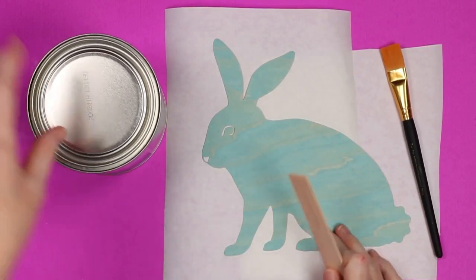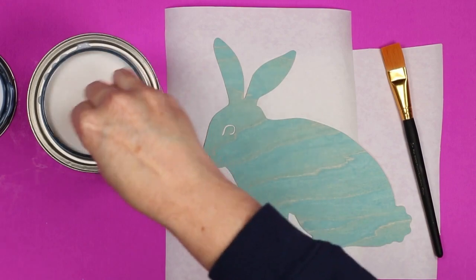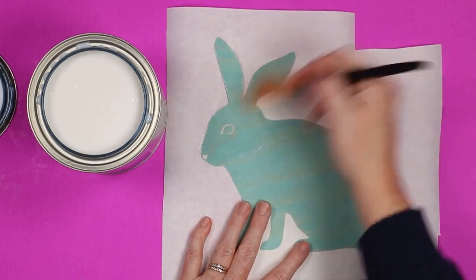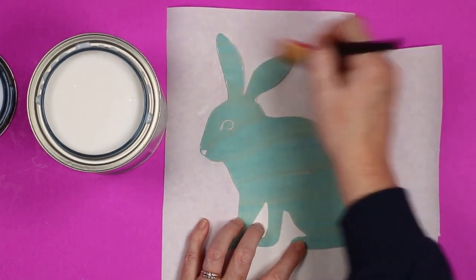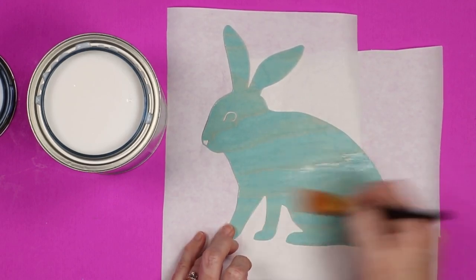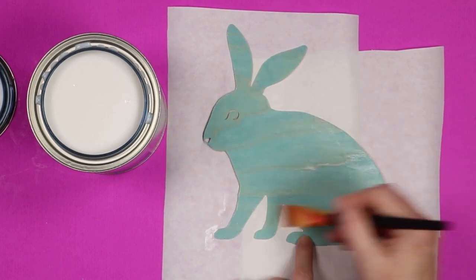Now you can apply the poly and seal everything. Open this poly — it does say to stir, do not shake — so stir it really well. It will dry clear but it goes on milky. The coats are about two hours apart, so I'm going to do one coat with the wood grain, wait a couple hours, and do a second coat if needed. You may or may not need a second coat on the veneer. The finish is up to you — you don't have to add the sealer, but I do like the finish. I did a satin finish on this one, but you could do a glossy finish for a more glossy look, depending on your project.